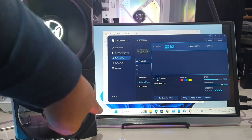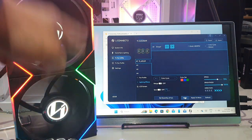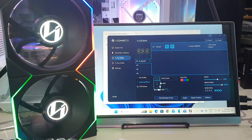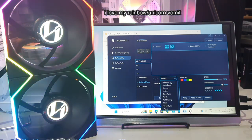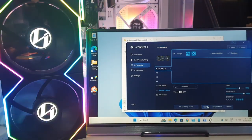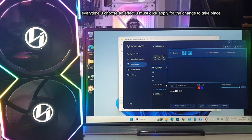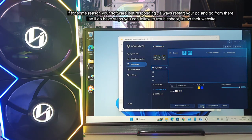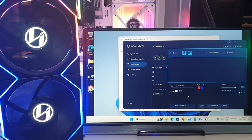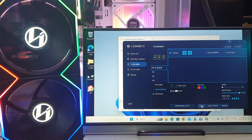In the Utility section you have all different types of lighting effects and you can control each side independently. For example, you could set one side to color cycle and the other to rainbow. You always click Apply after making changes. You also have the side infinity mirror look. In lighting effects you can choose static color and pick any color you want per side — say yellow on one side. You can also adjust speed, brightness, and direction of the effect.